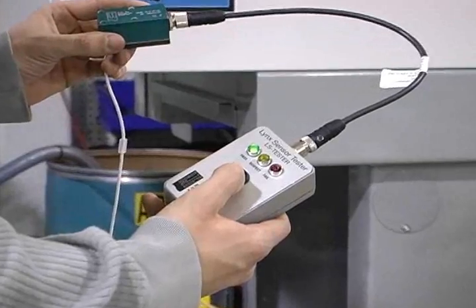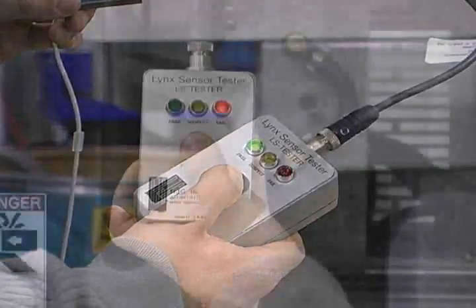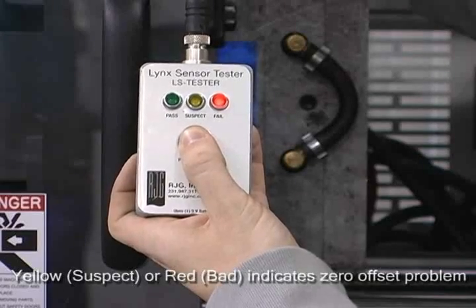Here, the sensor is tested prior to installation in the mold. The green light stays on, indicating a good zero offset. After the sensor is installed in the mold, the Lynx Sensor Tester shows a yellow or red light, indicating a zero offset problem.